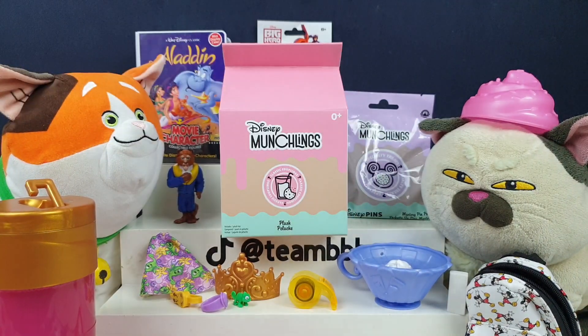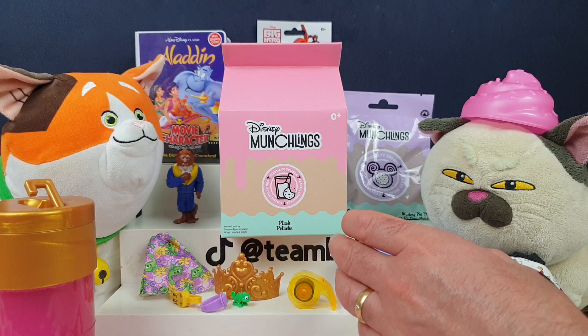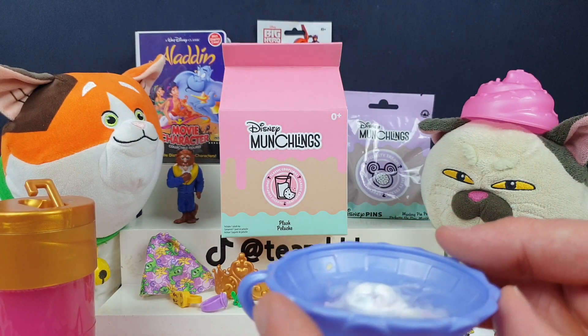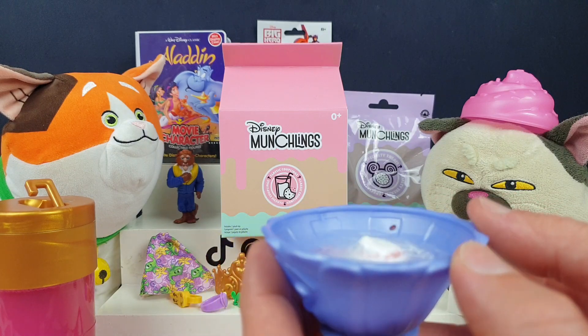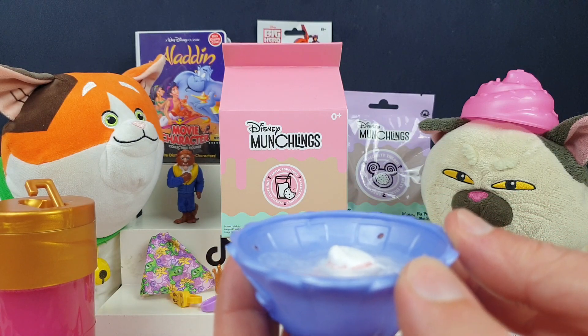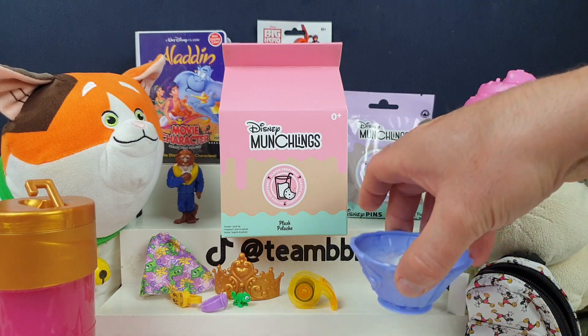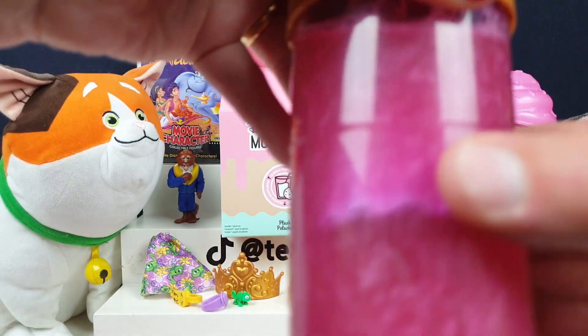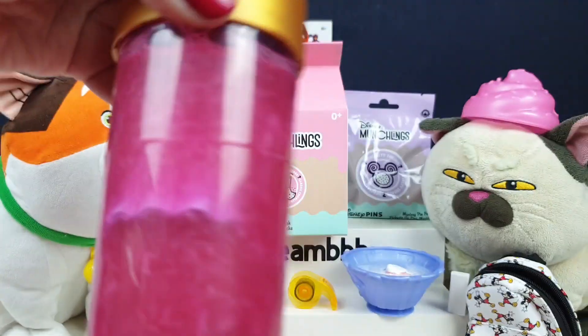The colour reveal is starting — you can see some colour coming off Tiana. It's starting to come off a little bit, not quite making its way to the bottom yet. Once you drain the water out, I'll show you the bottom. Rapunzel's making some soup at the moment — she's making some Rapunzel soup going on there.